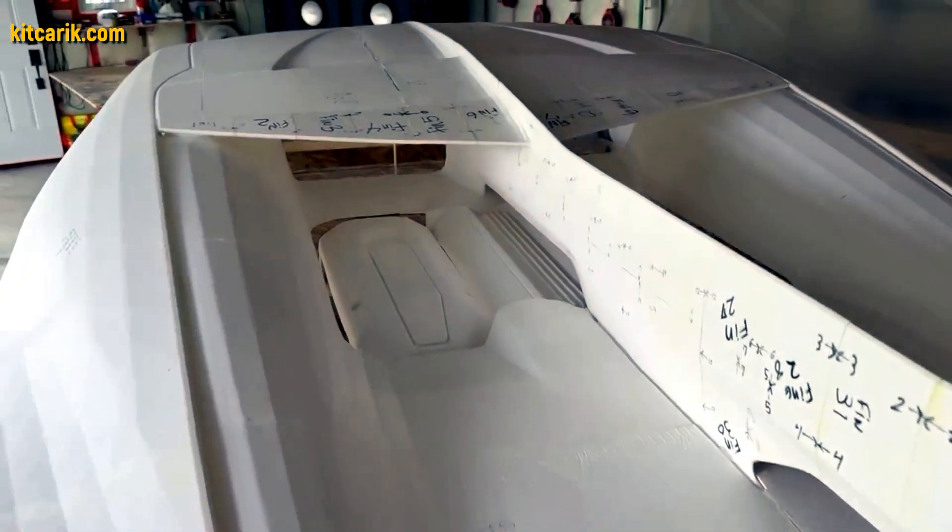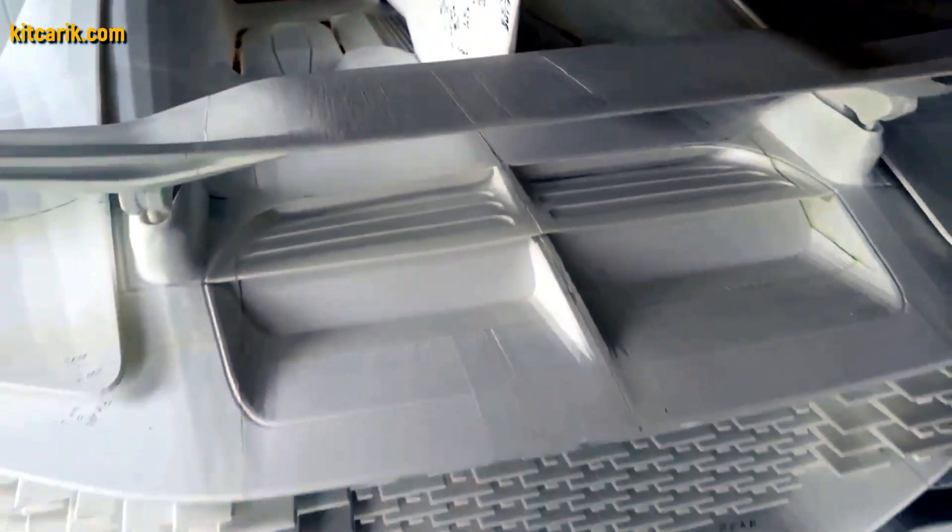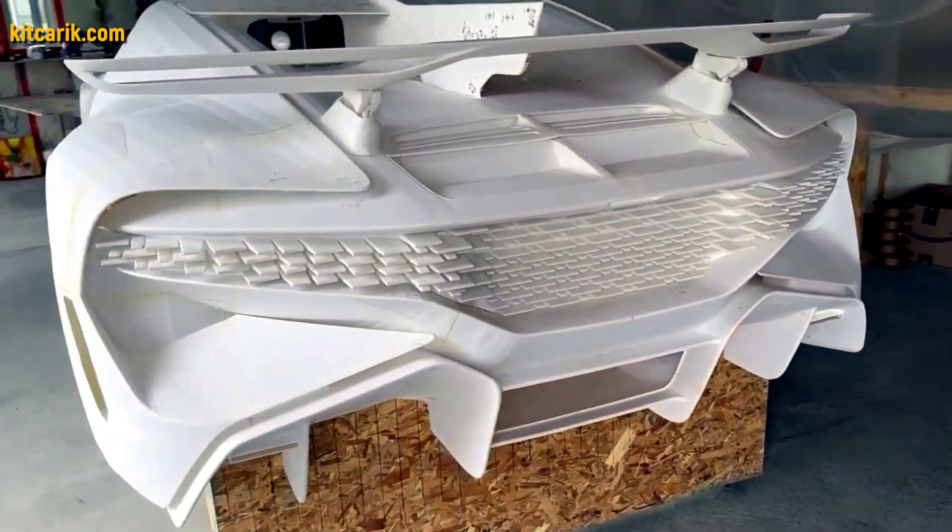All you have to do is print out all the parts and glue them together. Nowadays 3D printers are available to everyone. Some of our clients give our files to special companies in their city that print on 3D printers to order.